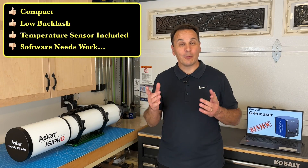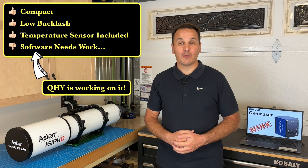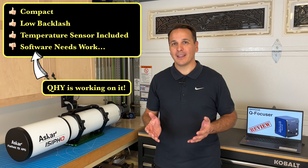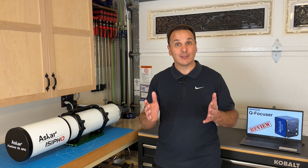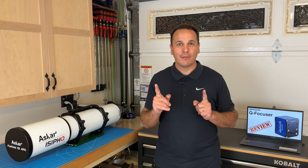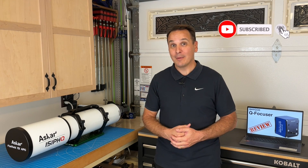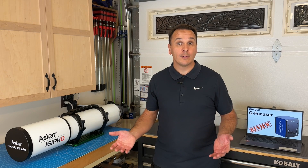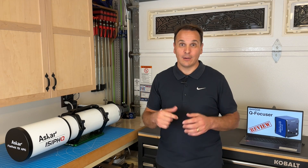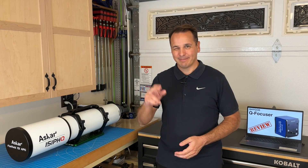So, in summary, I really like the hardware, and once QHY has patched the software and the firmware, this little focuser will be an amazing piece of kit. Alright, that's all I have for you today. I hope that this video was helpful. If you like this kind of content, please click like, and don't forget to subscribe. Also, if you want to support the channel, please use one of the affiliate links I put in the description below. I'll be back in a few weeks, so until next time, thank you for watching!